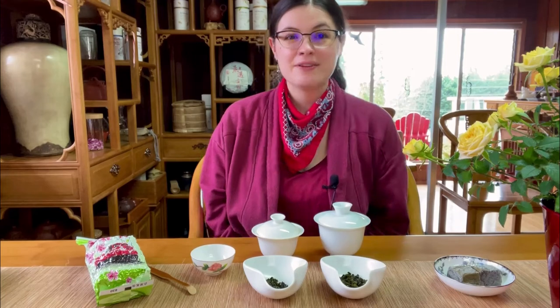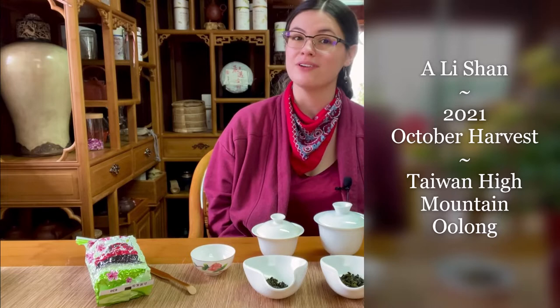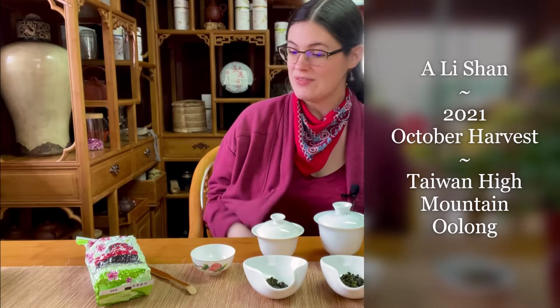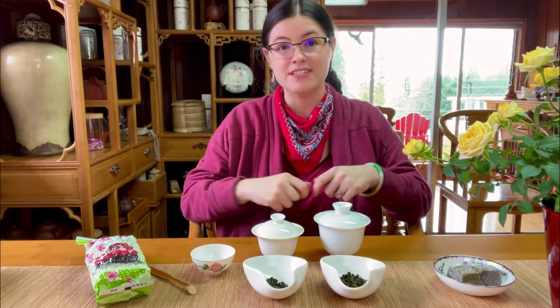Hello everyone! We are CC Fine Tea back again for another brewing video. We are really excited because we just got a new shipment of our most popular oolong tea, which is the Taiwanese High Mountain Oolong Alishan. You can see the packaging here — it's vacuum packed so it stays very fresh, and this is 5.3 ounces, which is about 150 grams.